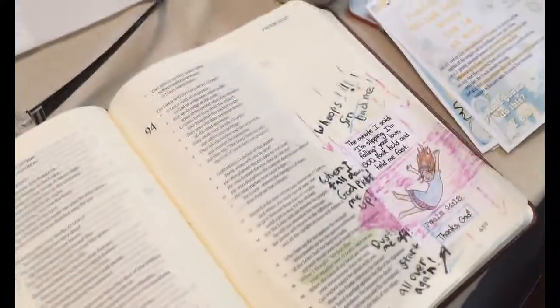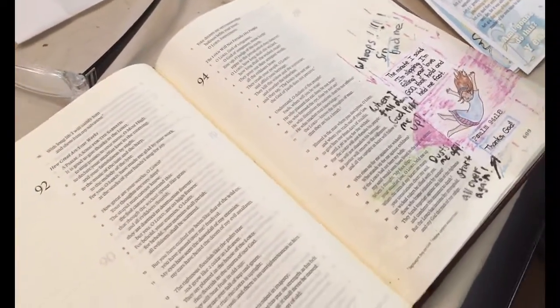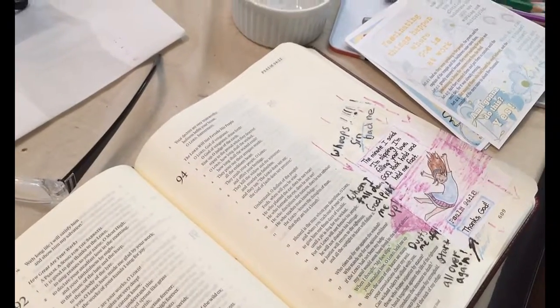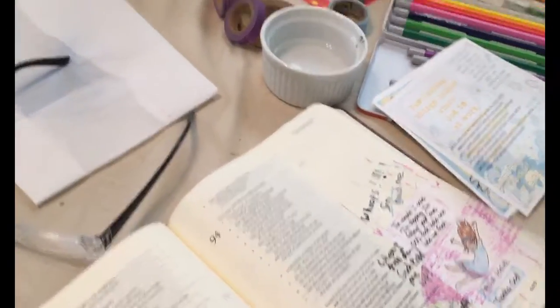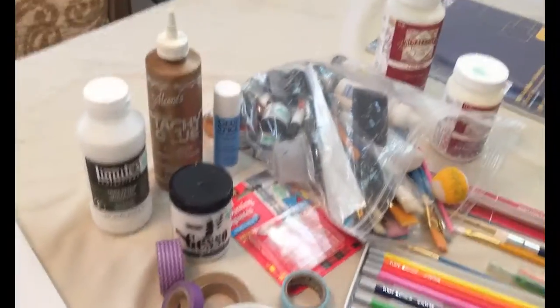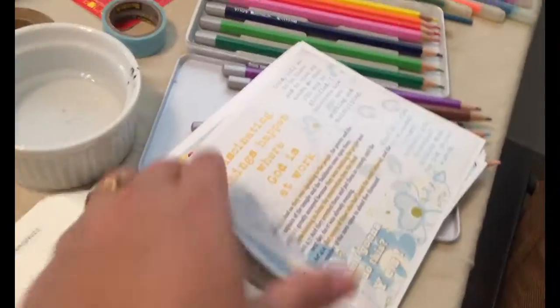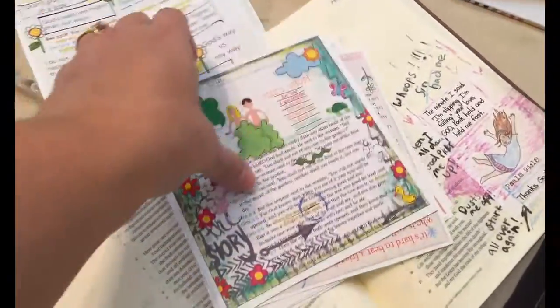I ran out earlier this week and got the journaling Bible — it's the one with the columns down the side. You can Google and search on YouTube and find tons of videos and resources on regular Bible journaling, but I've done digital Bible journaling for a year now. I'm celebrating that anniversary, and what I've done is printed out my digital Bible journaling pages and started adding them to this Bible.